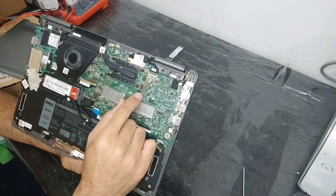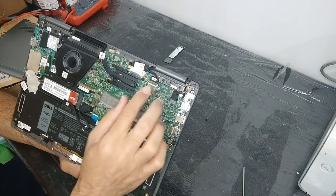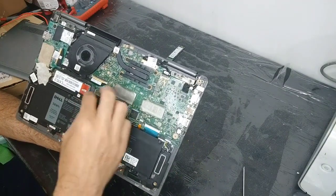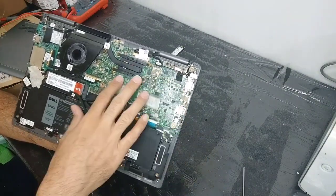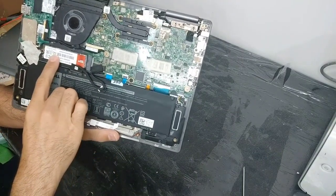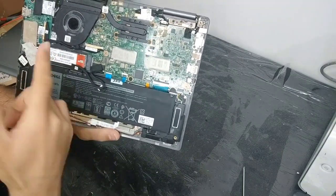You cannot upgrade the RAM because it has built-in 8GB RAM. I have to tell you that you cannot upgrade the RAM, but you can upgrade the SSD — you can change and remove the SSD.